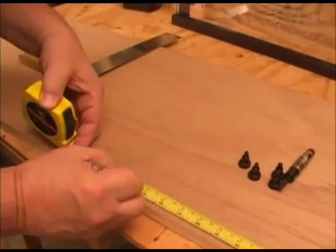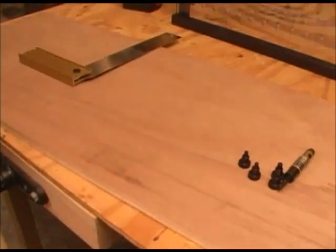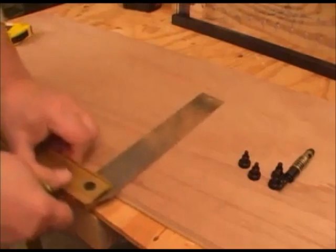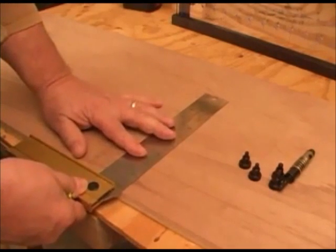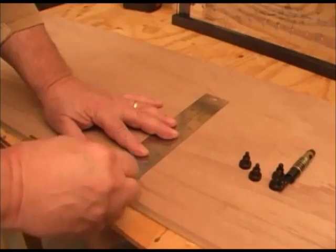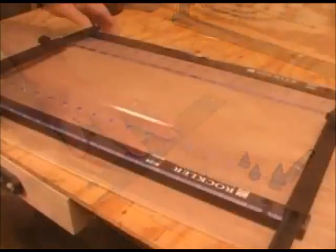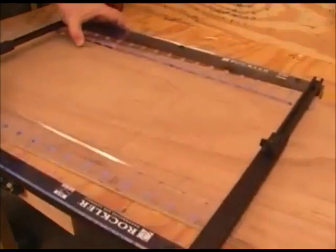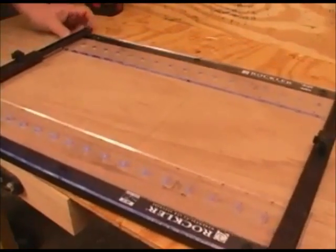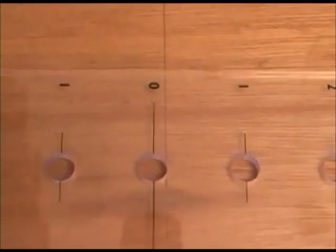To set the Rockler Pro Shelf Drilling Jig up, we start by making a mark at the center of the board or the center of the area where we want the shelf pin holes arranged. Then using a square, draw a simple line across that center point. We can use this line for aligning the jig. Now we just set the jig in place, make sure the guide rails are up against the sides of the workpiece, and then slide it until the zero mark is on that center line.